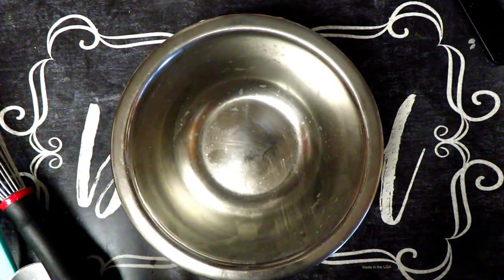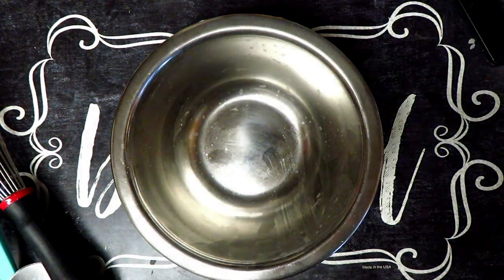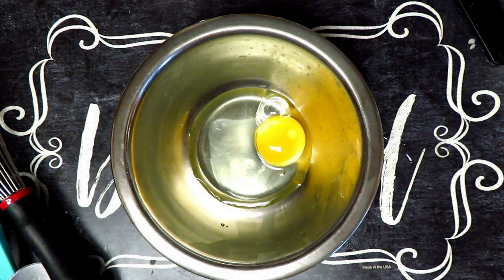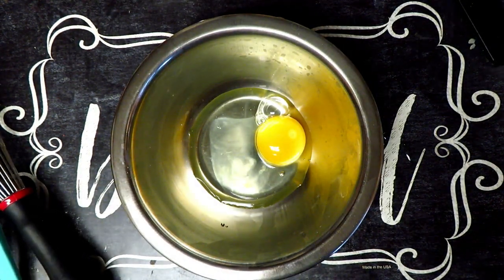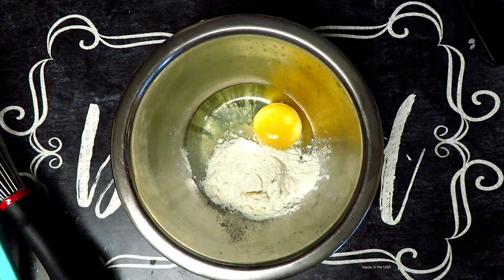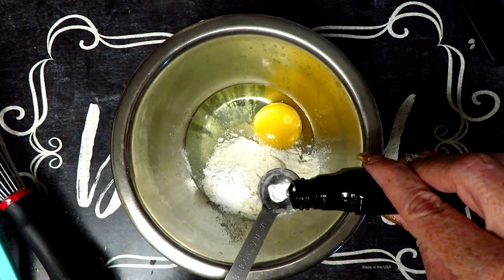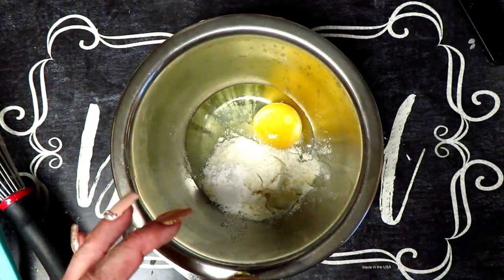Now we're going to make our orange chaffle to go with our orange creamsicle ice cream. I'm going to take one egg. For this recipe I'm using coconut flour — I've had a few requests for coconut flour recipes, so we're going ahead and using it. I'm going to do two tablespoons of coconut flour, a half teaspoon of baking powder, and a half teaspoon of orange extract — I'll pour that right on top of the coconut flour so it can absorb in.